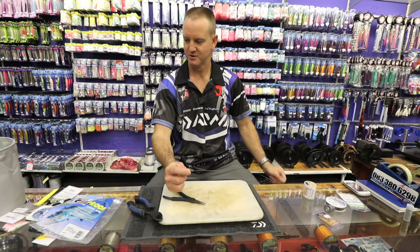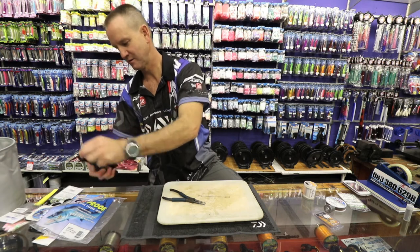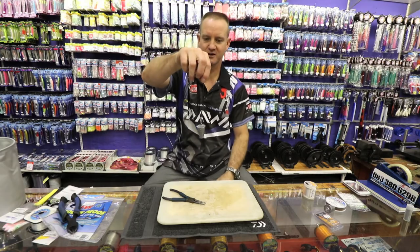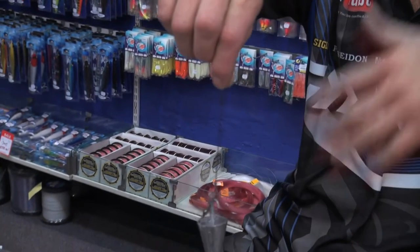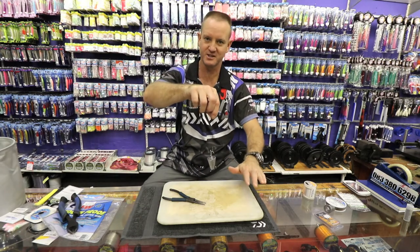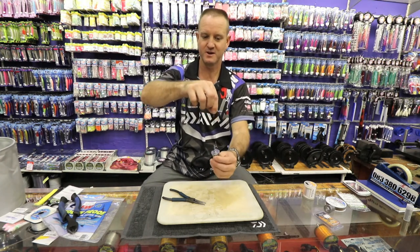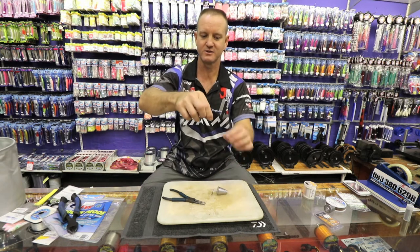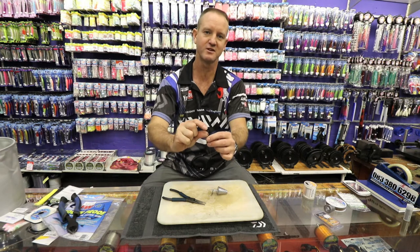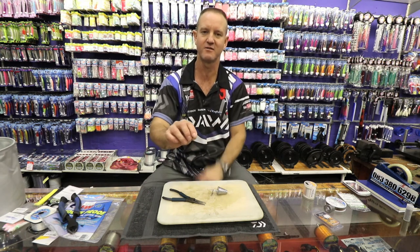Your sinker will now clip onto that part of the actual dangle. You can add foam to it if you want to make it more buoyant. If you're using a mackerel and you want it on the bottom, you obviously wouldn't use any foam. To finish it off, take a little bit of heat shrink, stick a tube of heat shrink over it, and use a lighter to melt it so it condenses around the eye of the hook.